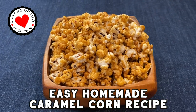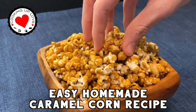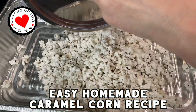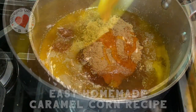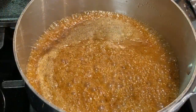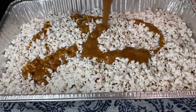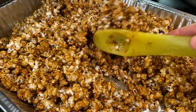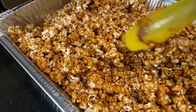Welcome back to Cooking Up Love! Today we're making baked caramel popcorn — the perfect sweet treat for movie nights, parties, and one of our favorite game day Super Bowl snacks. In less than an hour you'll have 24 cups of the best caramel popcorn. If you've been missing your favorite Disneyland treats, enjoy a little Disney magic at home with this sweet buttery caramel popcorn.